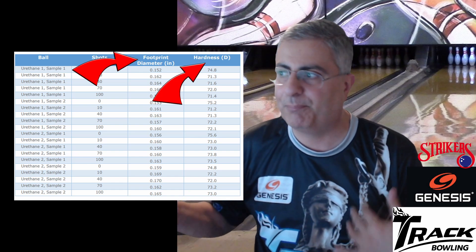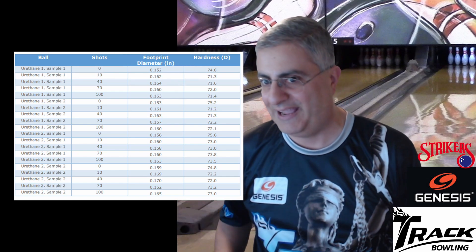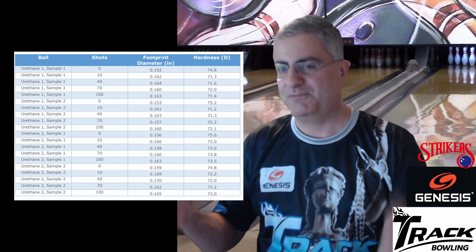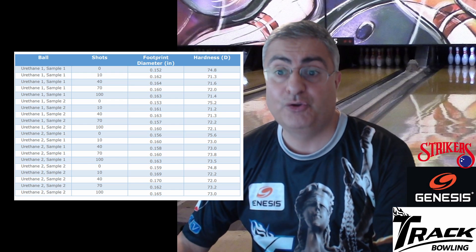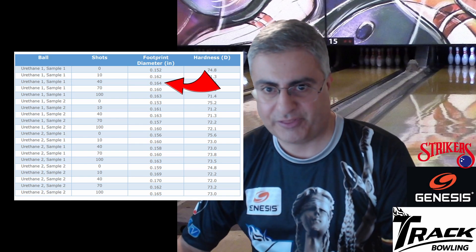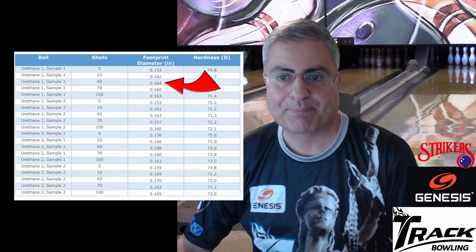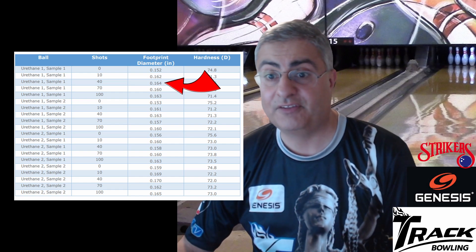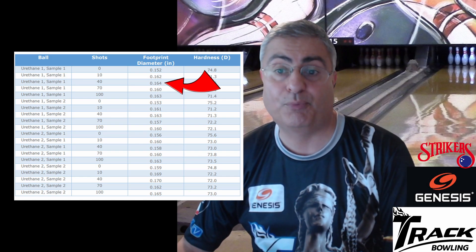What's important in this report is that USBC invented a machine that measures footprint diameter — good job, USBC. This machine measures footprint diameter in inches. Looking at urethane one, sample one: at zero shots the footprint diameter was 0.152 inches. After 10 shots it was 0.162 inches, then 0.164 at 40 shots, 0.160 at 70 shots, and 0.163 at 100 shots. As the ball is thrown, the footprint diameter goes up a little — it gets bigger.